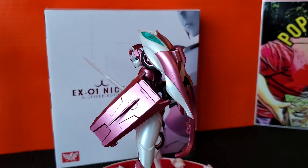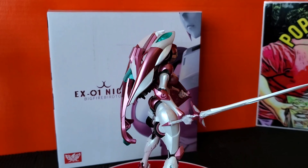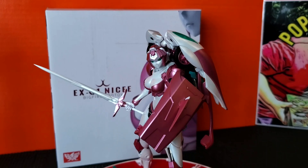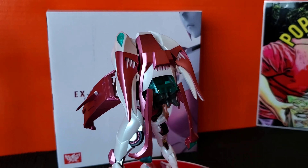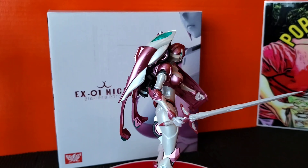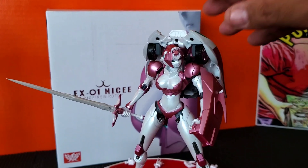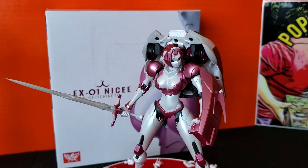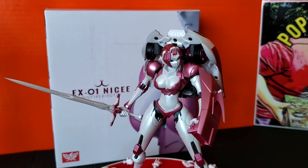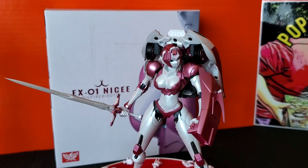My first thoughts on her — her articulation is very nice, super poseable. Her plastics feel very well and there's a lot of die-cast in it. The paint is really vibrant, done really well. I'm actually quite shocked — I was a bit skeptical about buying this figure, but as I open her up she is quite the fembot. Definitely over-stylized, definitely some unnecessary things, but that's what makes her Nicey.